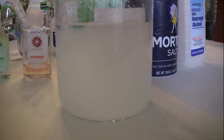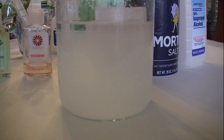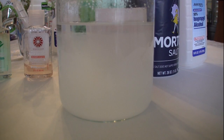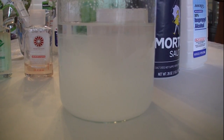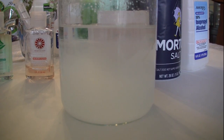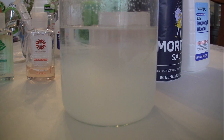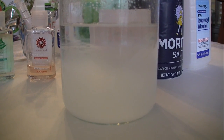You can see that clear band on the top — that's the pure alcohol, or the rubbing alcohol. And the super-saturated salt water is the cloudy part in the bottom. You can see it continuing to separate. It only takes a couple of minutes, which is kind of fun to watch. It makes a great science project.